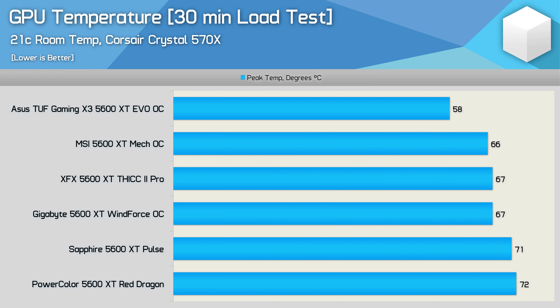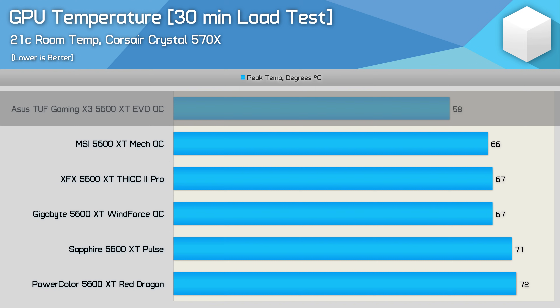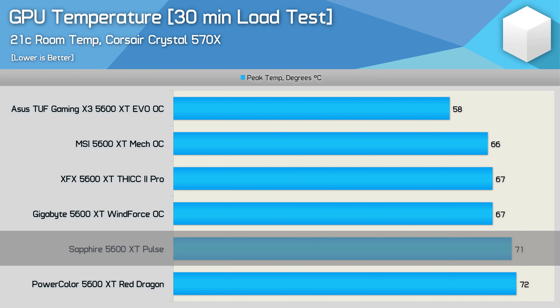Here's a look at the GPU edge temperature using the out-of-the-box configuration — no alterations made to fan speed. There's really no duds here. The hottest model, the PowerColor Red Dragon, peaked at just 72 degrees, which is still very cool. The ASUS TUF EVO looks great hitting just 58 degrees, and the MSI Mech OC and Gigabyte Windforce OC also look quite good running under 70 degrees — though remember, these models are operating at much lower frequencies. The Sapphire Pulse looks rather subpar here, but it operates its fans at a very low RPM, which we'll look at very soon.